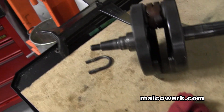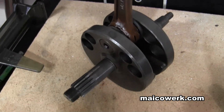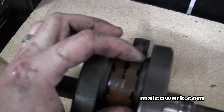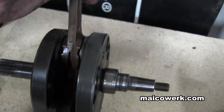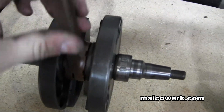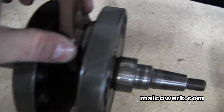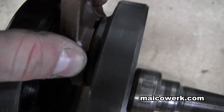I want to do a quick video on the connecting rod. It's very common — someone had mentioned in my last video that people check for up and down play but they don't check for side to side. They assume side to side play is good, but that's not actually true. First of all, there is clearance between the side to side, so moving it side to side is normal to a degree.